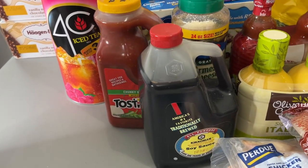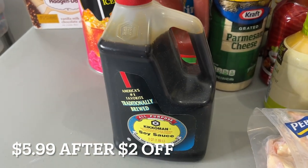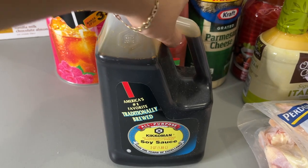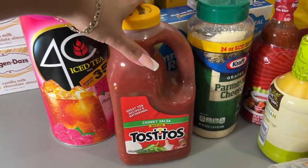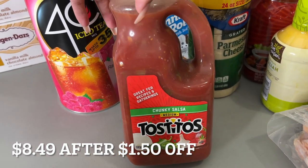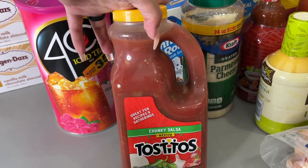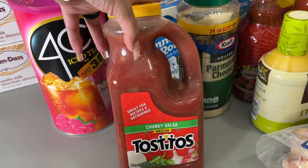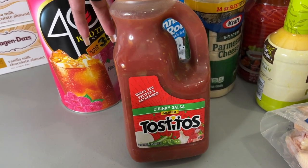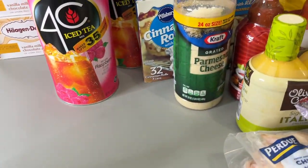We got some soy sauce because I love Asian food and I'm always looking for recipes that call for it. Some salsa — this is a big container, so when I open it I'll put some in a Mason jar in the fridge and portion the rest into Mason jars for the freezer, then just take it out as we need it. It will be perfectly fine.